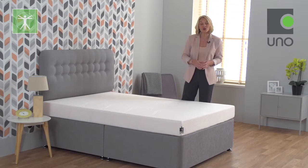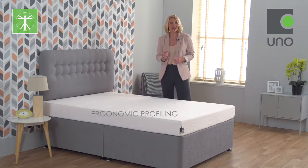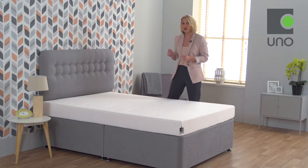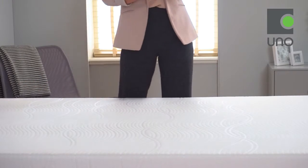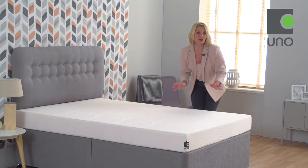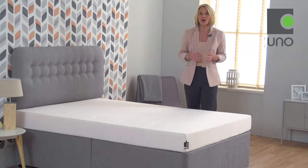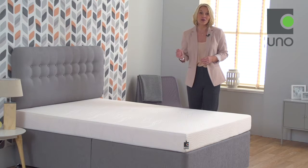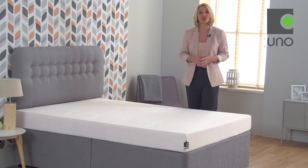The mattress features our unique ergonomic profiling, and this manufacturing technique has been developed to shape the memory foam to give extra comfort and support to the important shoulders and hip area. The memory foam gives an initial softer feel as it contours to your natural curves. As your body relaxes into the top comfort layer, the foundation layer of high density foam works in harmony with the memory foam to cradle and support your whole body from top to toe.